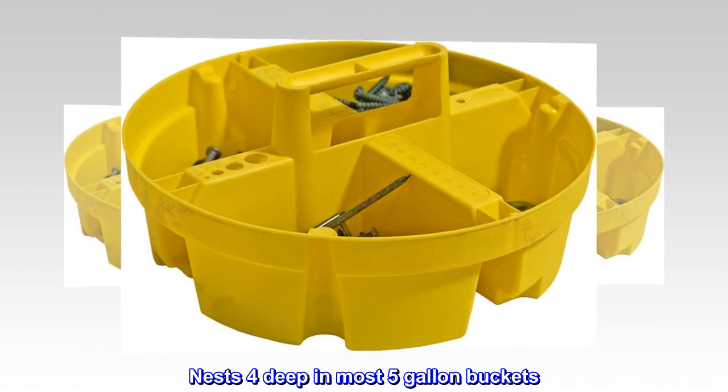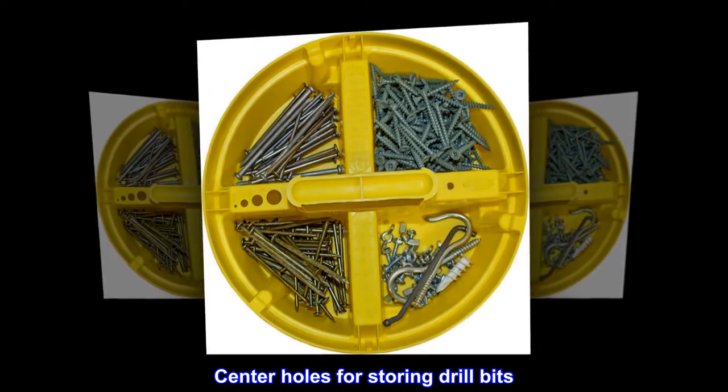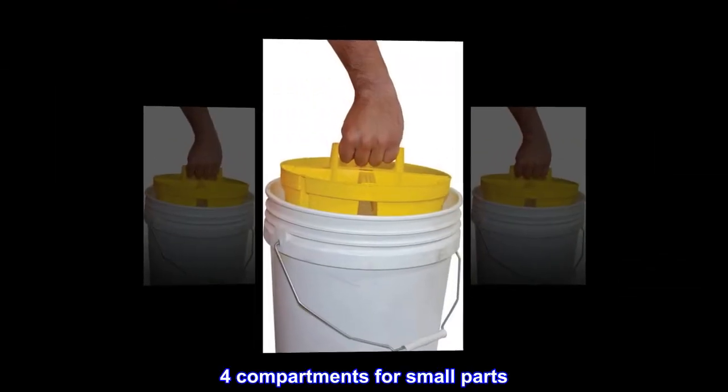Nests four deep in most five-gallon buckets with center holes for storing drill bits. Features a molded center carry handle and four compartments for small parts.